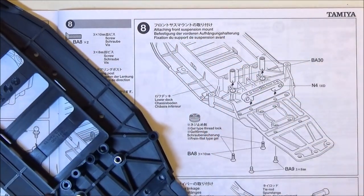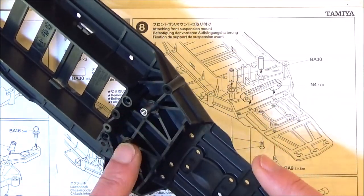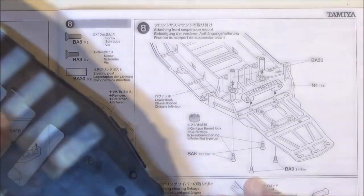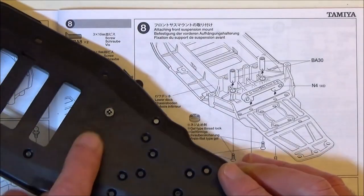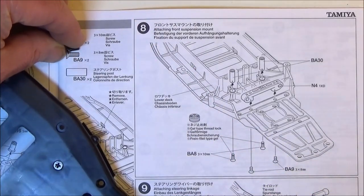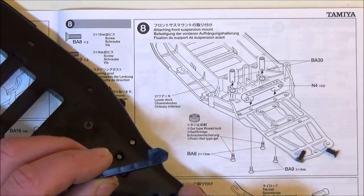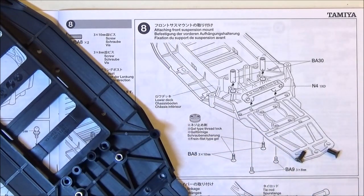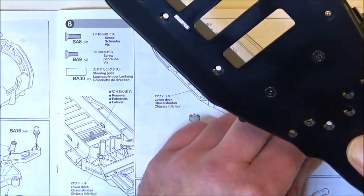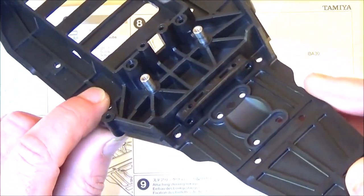Step 8 is attaching the front suspension mount. It's also fitting the steering post, which are BA30, which I've done here. You can see the two metal posts - they go into these two holes in the chassis, and you've got these countersunk screws holding in place from underneath. I did put some threadlock on these screws. The smaller ones, the 3x8mm screws, don't need that. They're going to hold this part, which is N4 - it says 1XD on it, printed on. That just goes on there, holding in place with the two countersunk screws. When it's finished, it should look something like this - that's a nice easy step.